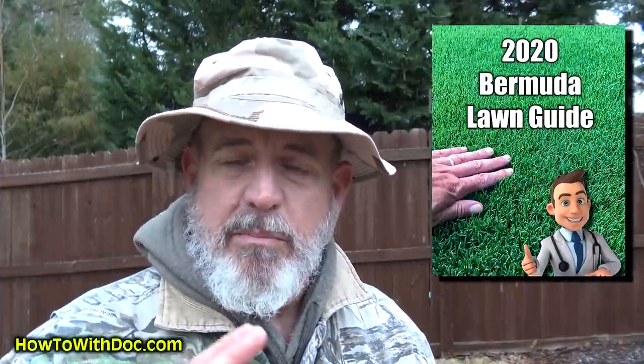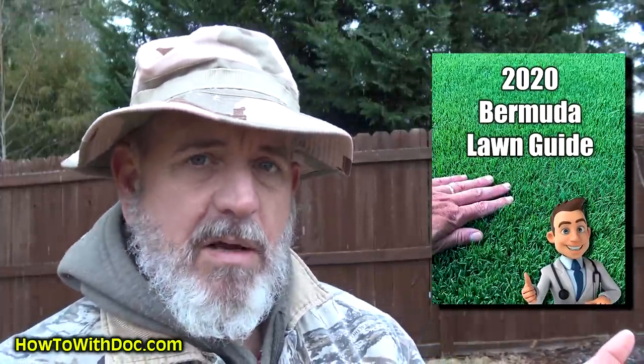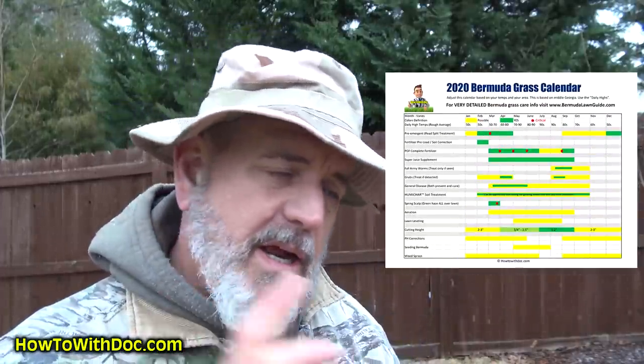I'm going to be doing quite a few videos over the next couple of weeks. The next one will probably be a pre-emergent video. I've already got ten cases of pre-emergent sitting in my garage because I have four different lawns to do — I've already ordered mine while it was in stock. Don't forget the Bermuda Lawn Guide — it's been out for a while. It's a full year-long program, step by step, with a calendar that walks you through everything, including the new jumpstart program.